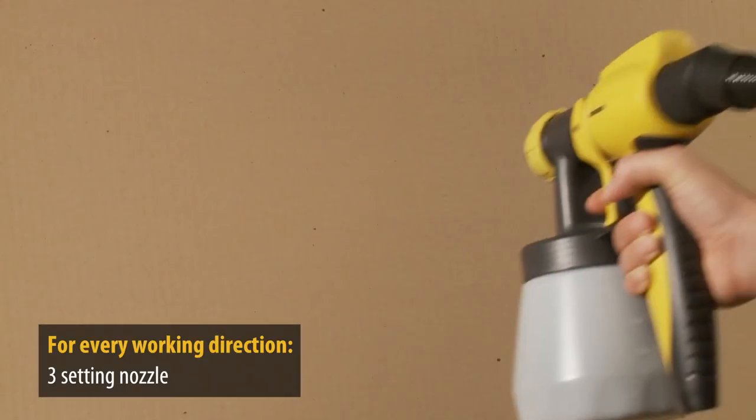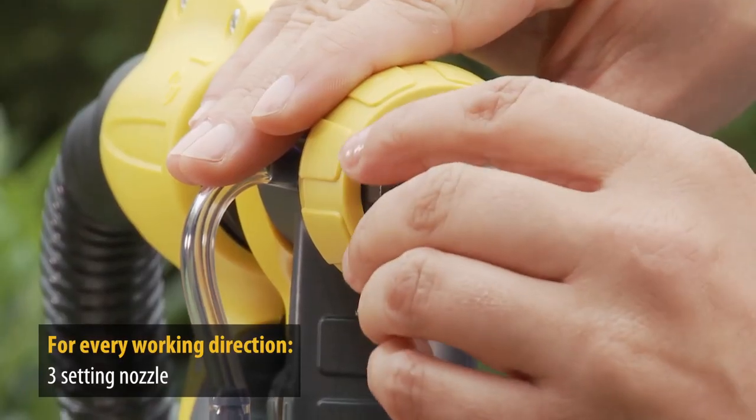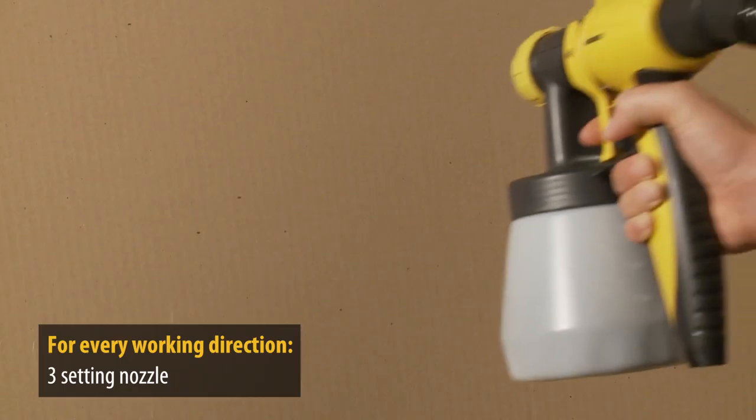The nozzle can be adjusted from vertical flat jet for working from left to right, horizontal flat jet for working from top to bottom, or compact jet for precision working.